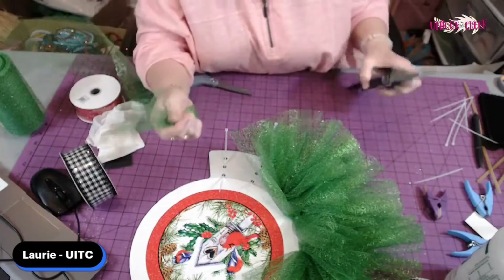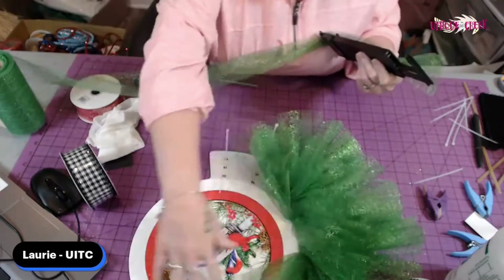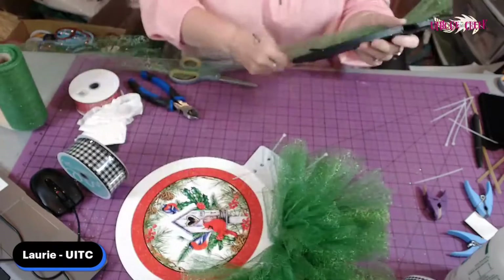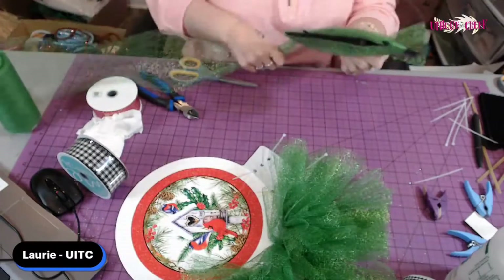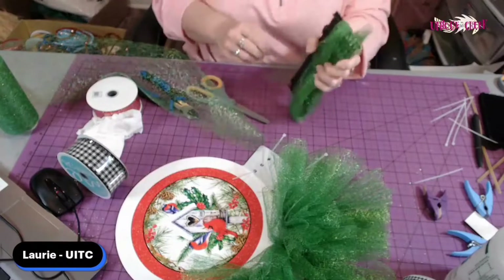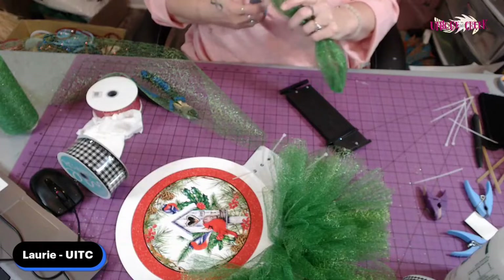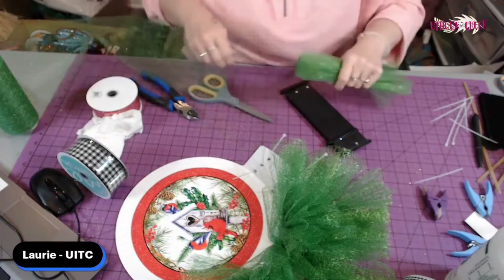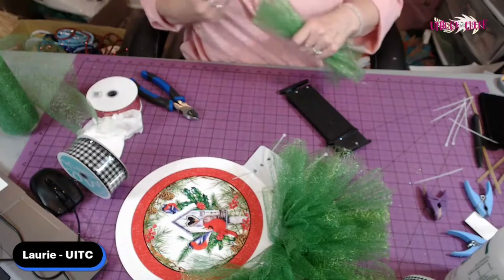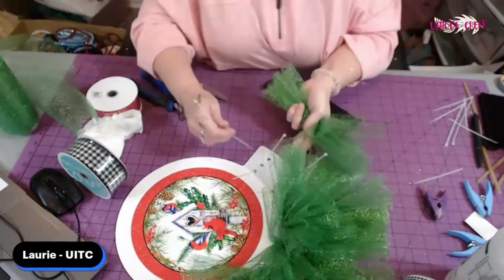You could probably even get three wreaths made out of this, I think. This is pretty dense. In this cosmic tulle, we have lots of fall colors and Halloween purple — check it out. I think this green will make it really pop. So, my ribbons.